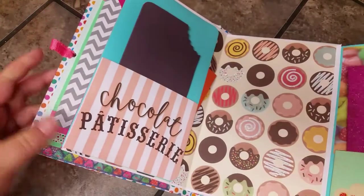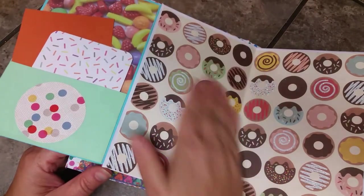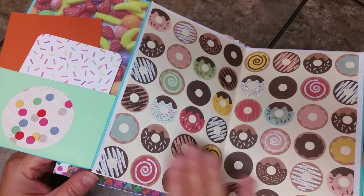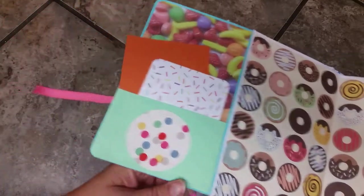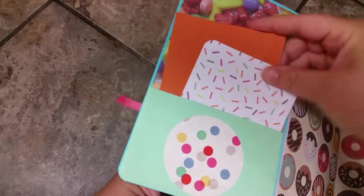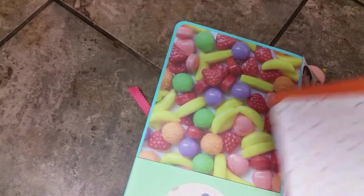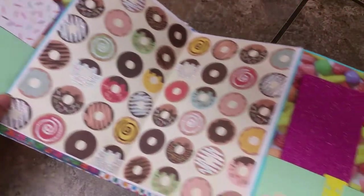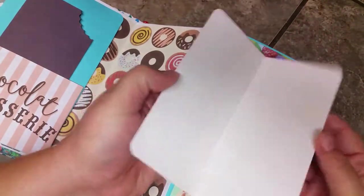There's a cupcake on the bottom, and this opens up to donut paper. I left this full paper uncovered with pockets because I really like the paper and it gives a large space for photo matting. Then there's a pocket with some photo mats and journaling cards. This paper has Runts candy on it, and this sticker really gives the illusion of a gumball machine, which I love.